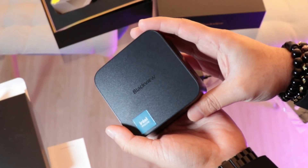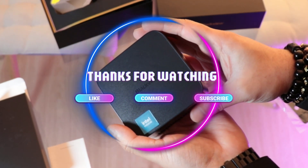Guys, if you like this video, please subscribe to my channel. If you liked this segment, please give me a thumbs up. Take care, till then — bye!